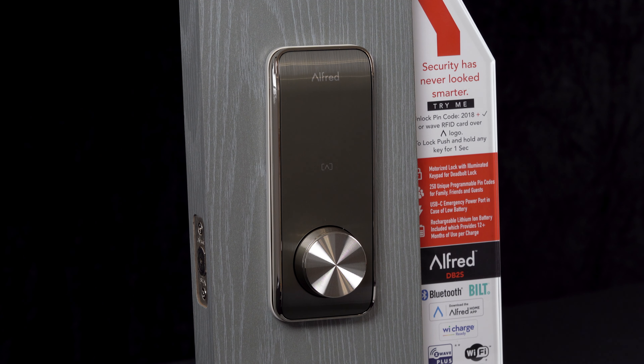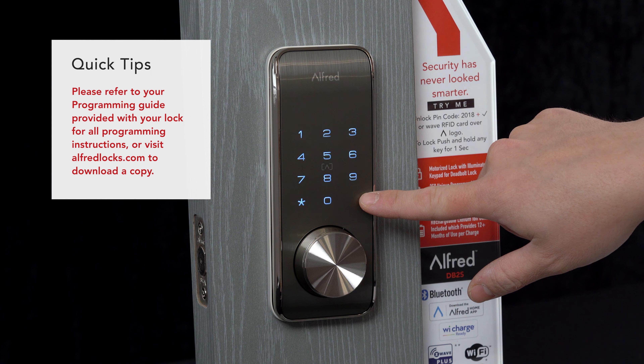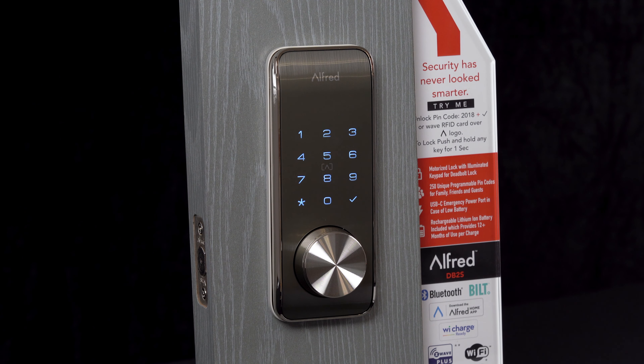The default master pin code on all locks is the same: 1-2-3-4-5-6-7-8. The only variance is on the DB2S model, which has a check mark as the enter button, while on the DB1 series it will be a number sign used as your enter button.